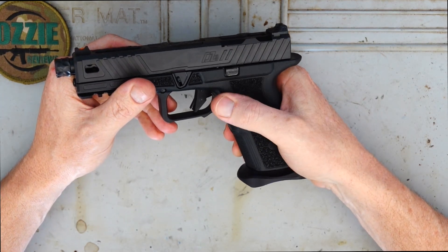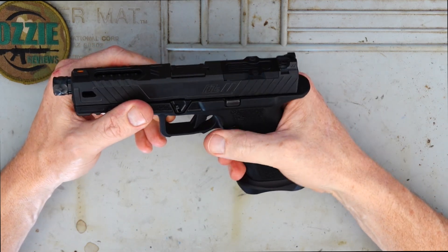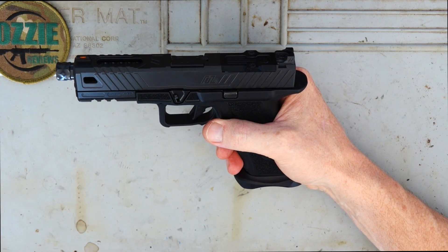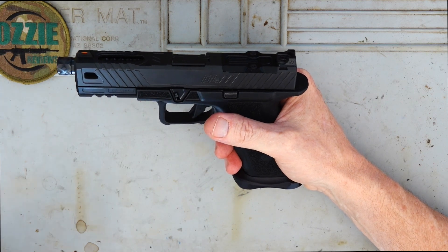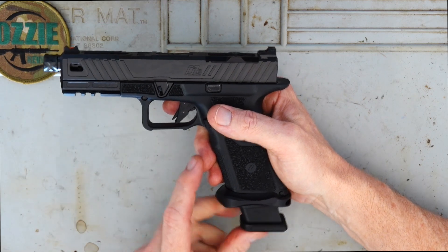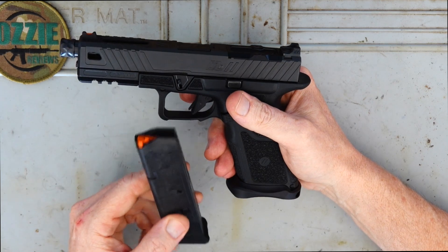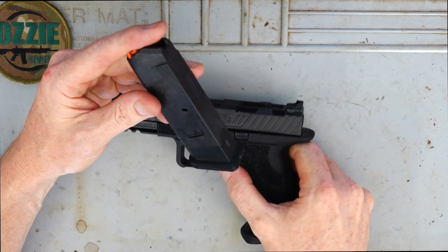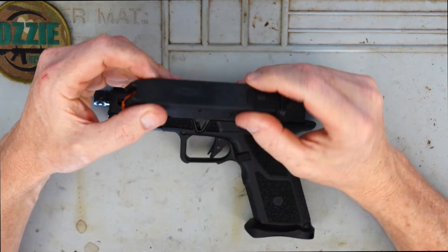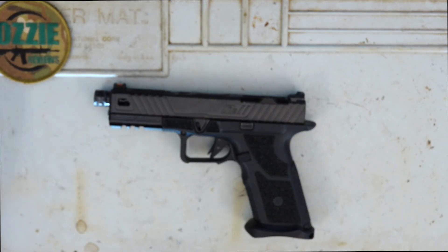The mag release is a little bit oversized, so you're going to be able to find it easily during a competition when you need to do a quick mag change. We've also got a flared mag well, which is going to aid in quicker reloads. The magazine is just a 10-round Magpul Glock mag, so if you've got standard Glock mags, you can use them with the pistol as well.